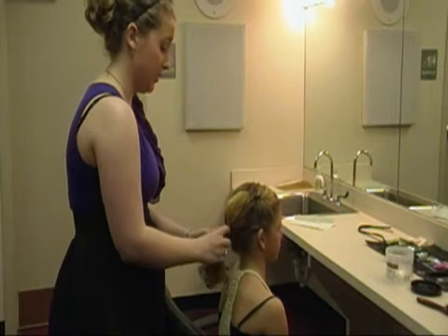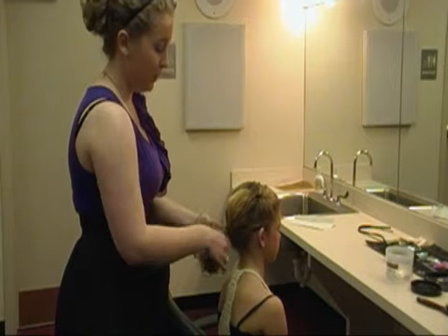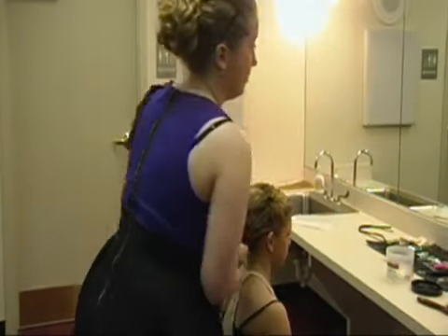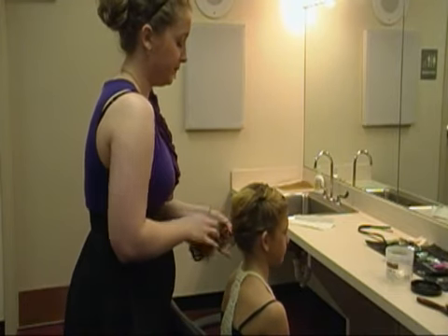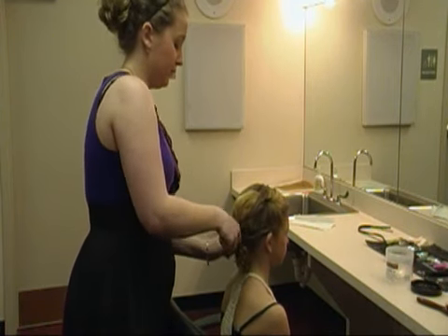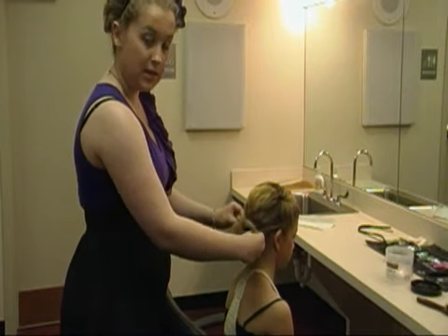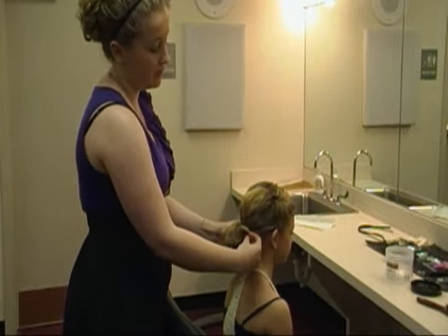If you have short hair like Carly does, you can either braid it — just separate it, braid it, then twist it up — or you can simply take their bun without taking out the ponytail. The easy way: do it like you're doing a ponytail, and the last time you twist it, don't pull the hair all the way through. Leave it right there, then pin it down and get it all smooth around the side. Pinning it down to make sure it's nice and secure.